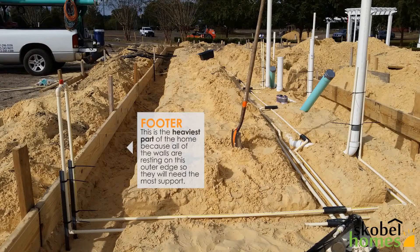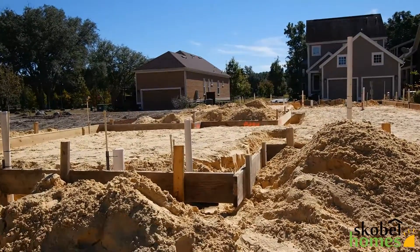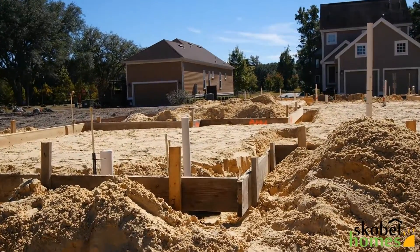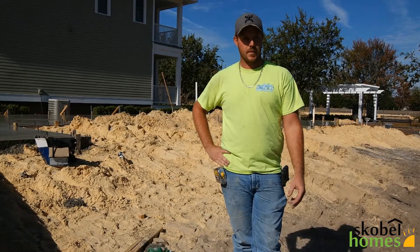And the footers — that's around the perimeter? Yes, the perimeter of the whole house. It makes the house more sturdy so it won't move or anything. So around the perimeter of the house, you dig it deeper, usually around 12 inches deep. That way, more concrete goes in there, and it's more sturdy. Yes.